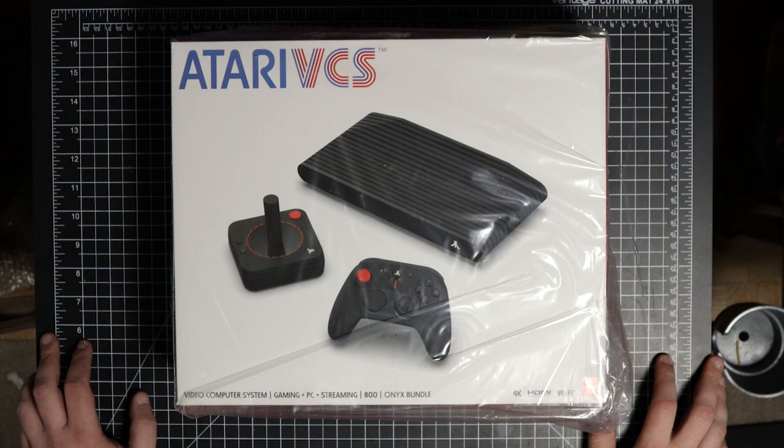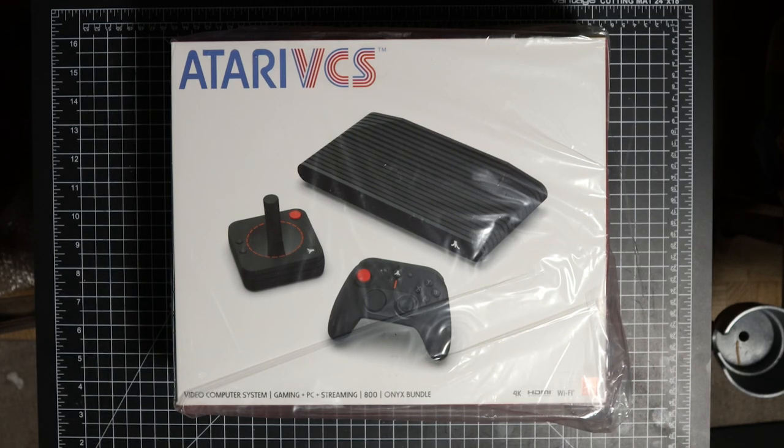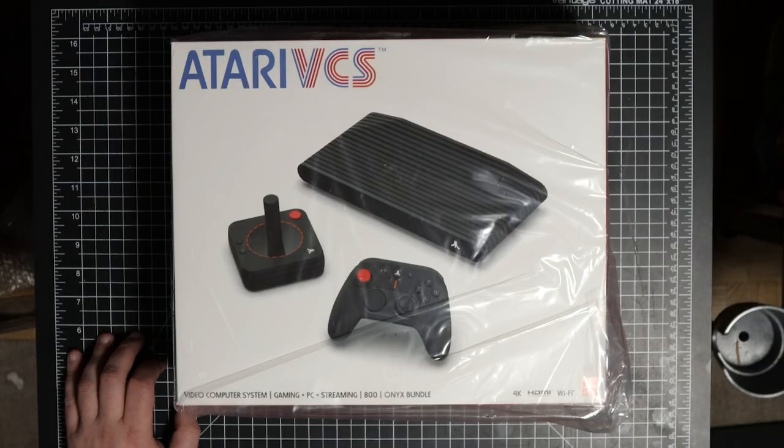On April 20th I was fumbling around Discord and wandered into one of the Atari VCS channels on a server I usually visit, and somebody had posted: 'Hey, this bundle is up on GameStop for $99.' I was like — $99? It's $300 off! I'd buy that for $99. So I was already on my computer, went to the link, and could not find it.